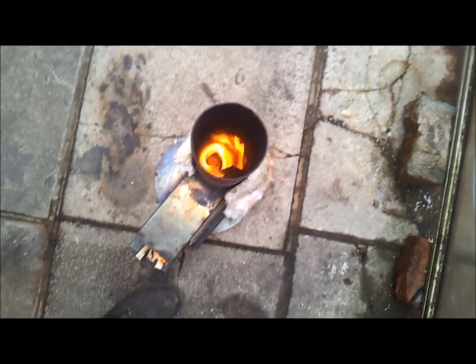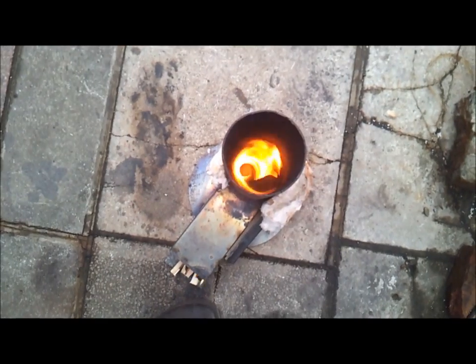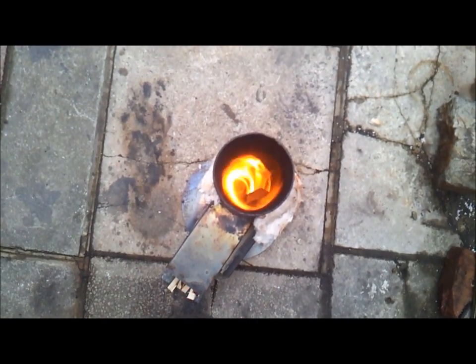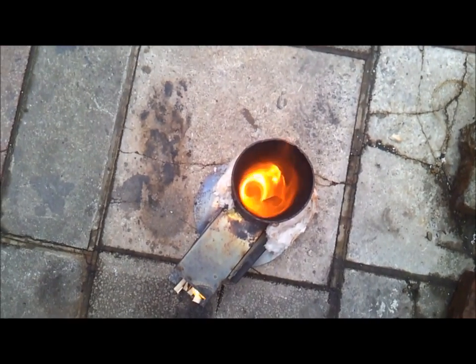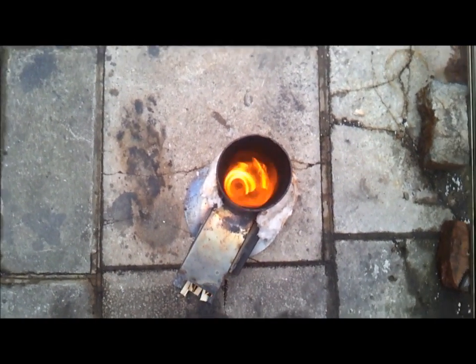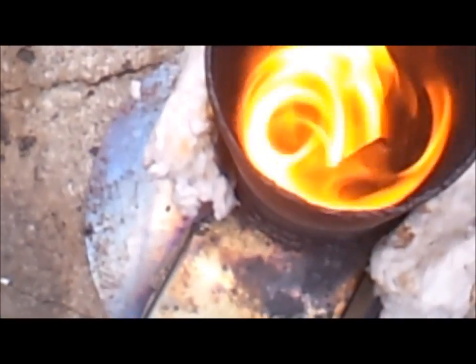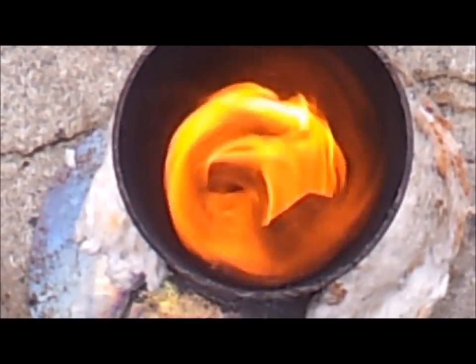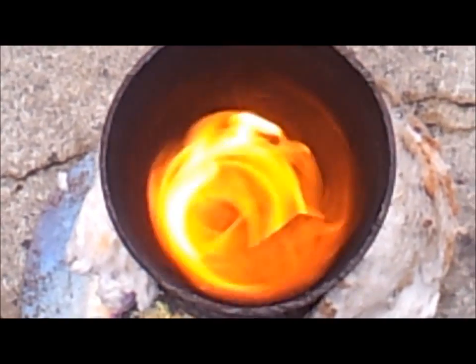You can see inside the actual tube there — we're getting a good spiral as the flame enters. That air is really mixing in well, being fed from the side of the riser tube.